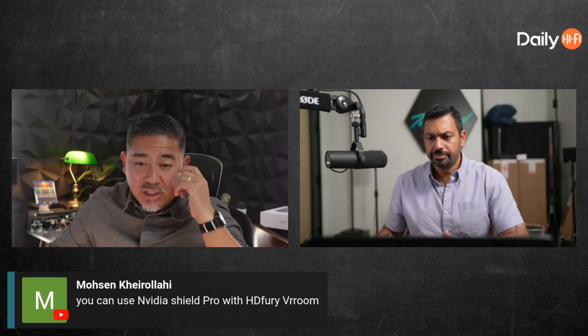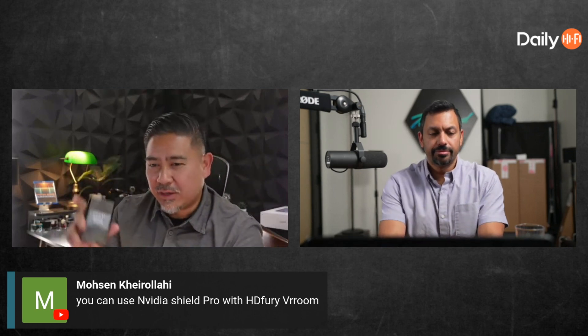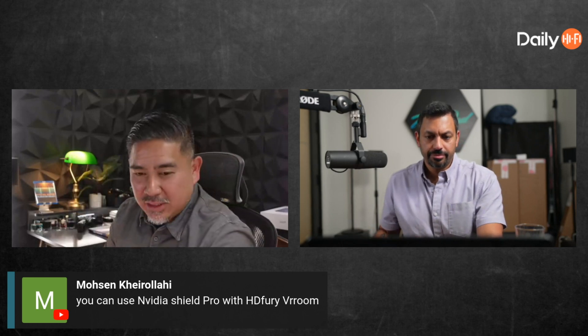Someone mentions you can use an Nvidia Shield Pro with HD Fury. The Vrroom is their higher-end model — more customization options, and I believe it has a web interface instead of the push-button menu on this one. You can buy the Arcana 2 on Amazon — it's a little more expensive there than the HD Fury website, but you get it faster and can return it easily if there's an issue.